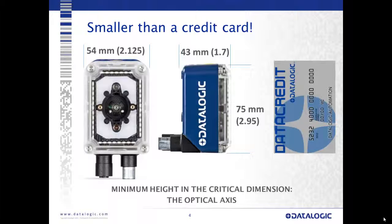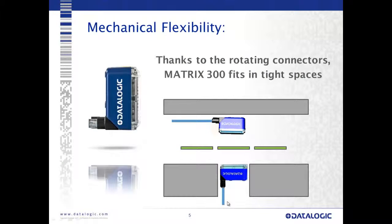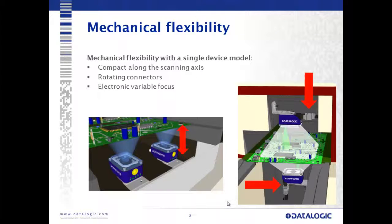The overall form factor is smaller than a credit card. The dimensions are 54 millimeters wide by 43 millimeters thick and 75 millimeters tall. The minimum height in the critical dimension is our optical axis — from the front to the back of the camera we're only 43 millimeters. This allows us to fit into many industrial applications with very tight spacing, such as inside machines. We also have rotating connectors on the tail of the device, allowing cabling to come out of either the bottom or the back for different mounting options.